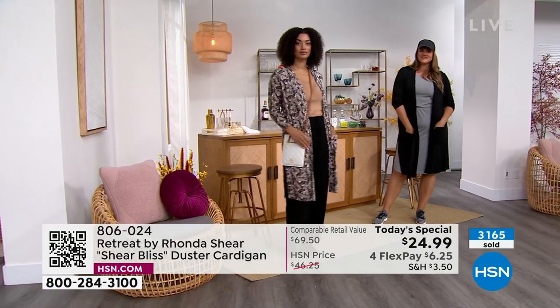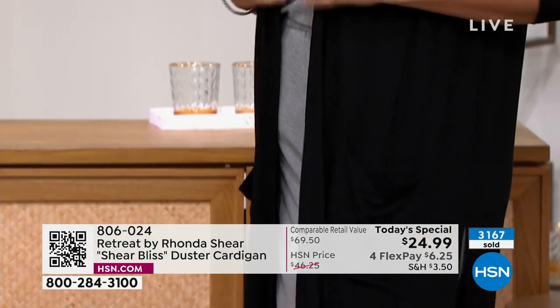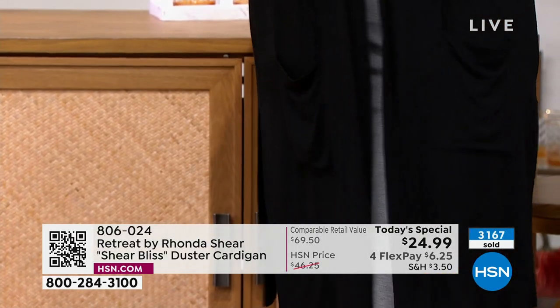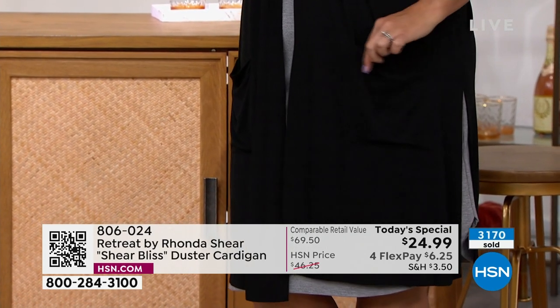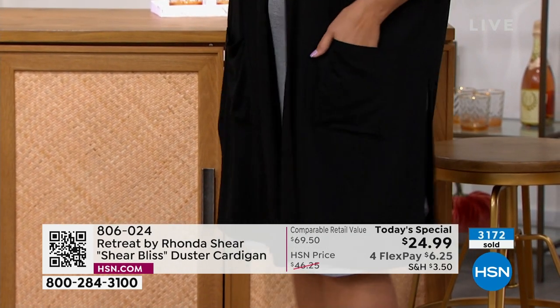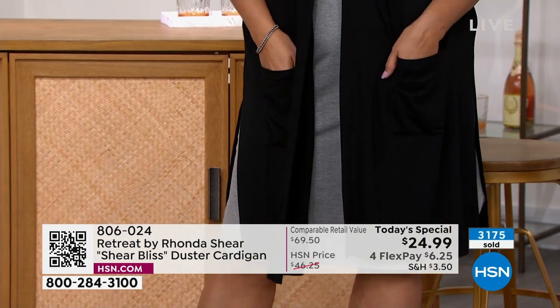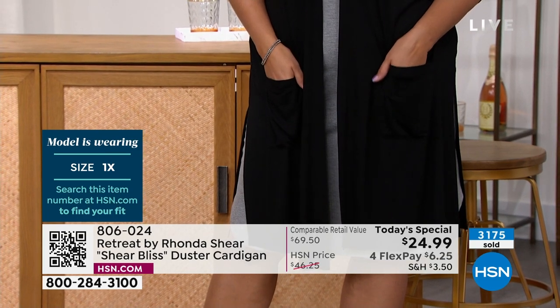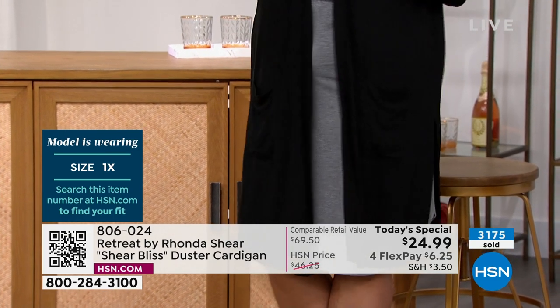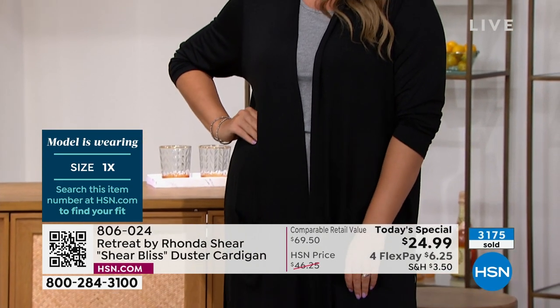You just have to get it home to understand the feel of the fabric and the versatility. Because I'll go into my closet, Rhonda, and I have a couple of dusters — one of the original ones — and when I'm wearing jeans and I know I'm going to be out, in a restaurant, cold, wanting something over my sleeves or to dress it up, I go to the duster. It is that crucial, important, final fashion piece to really finish an outfit.